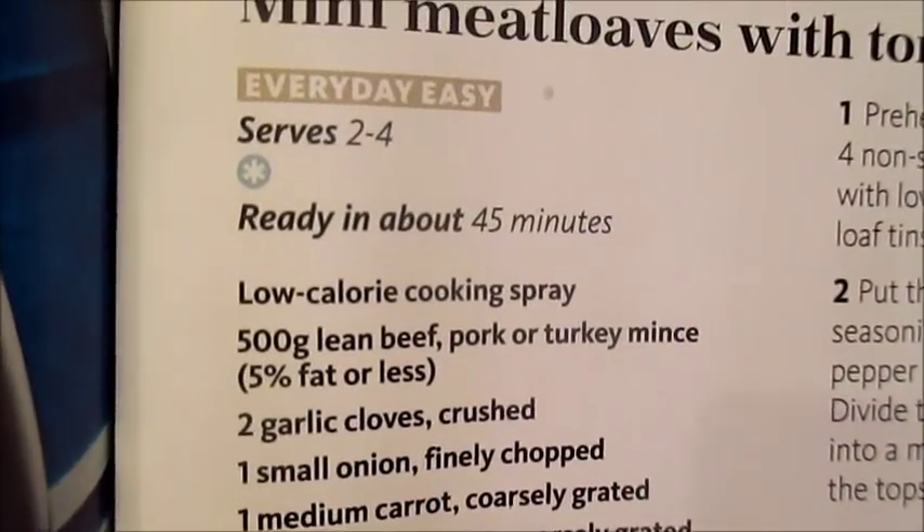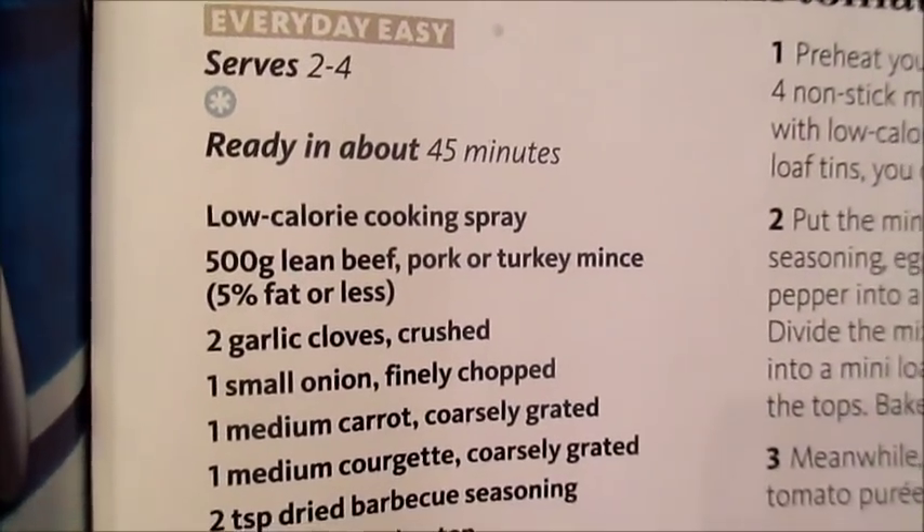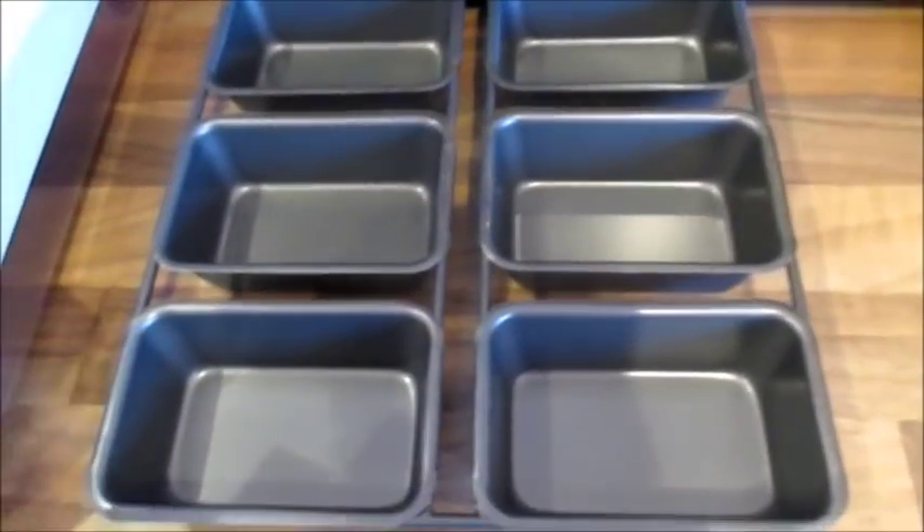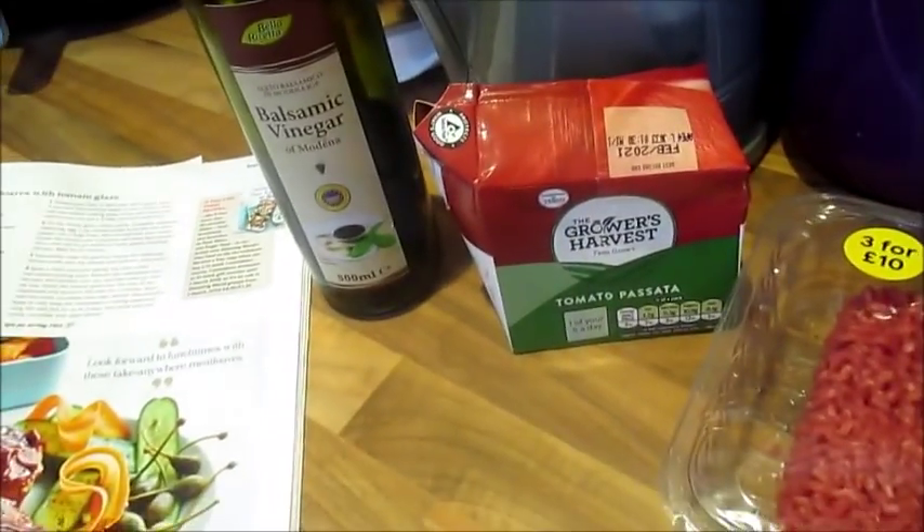They serve two to four and are ready in about 45 minutes. The recipe supposedly makes four meatloaves, and this is the size of the tin — it's actually a six-tin but they're only tiny. It does seem like a lot of ingredients for just four of those tiny little meatloaves, but we'll see.